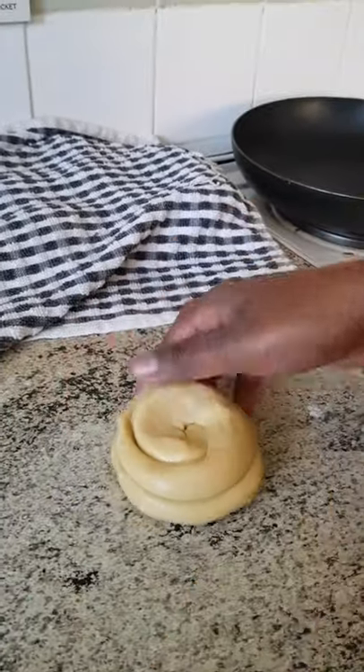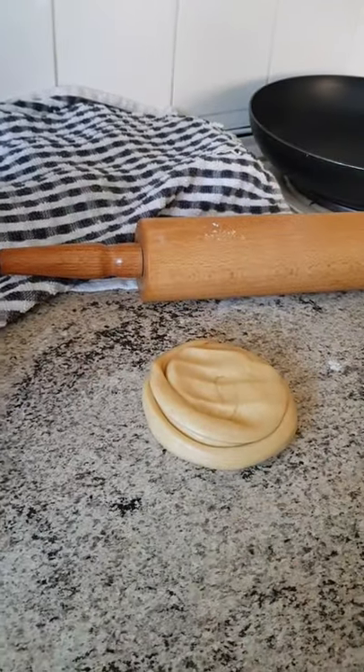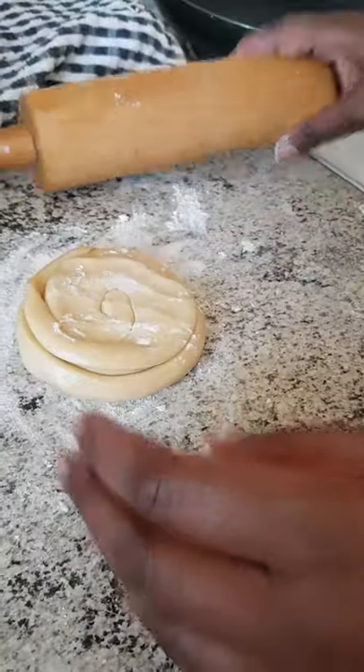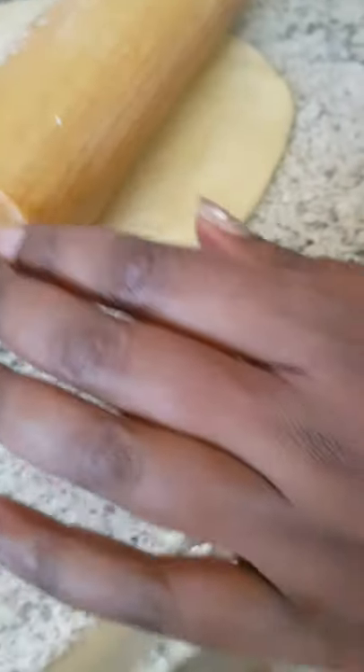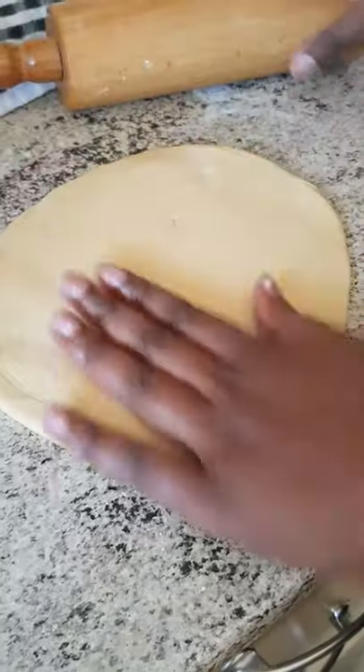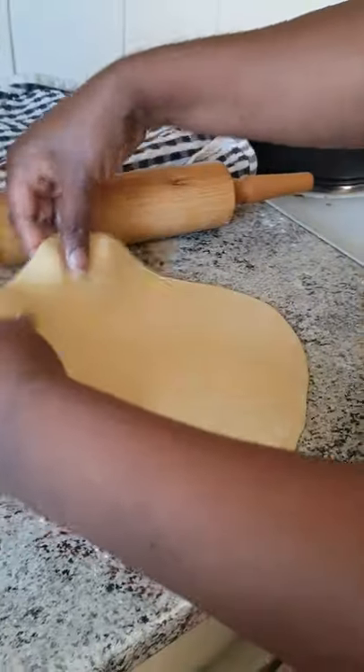I'll need some flour and then roll it out. If it's still sticky and you want to roll it out more, you can add some more flour. And that's a good size for me.